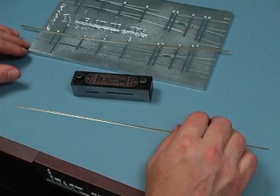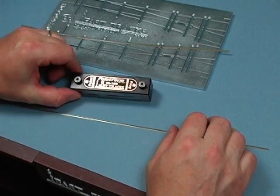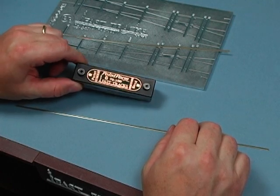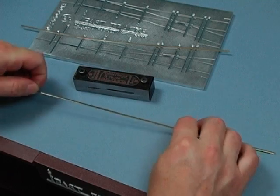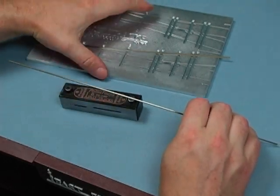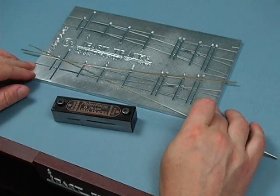Let's make a switch point for a turnout using the point form tool. I've got a number 6 point form tool here — number 6 medium, code 70 — and that's what I'm going to use, a piece of code 70. I'm going to make one for this turnout that I'm working on here.